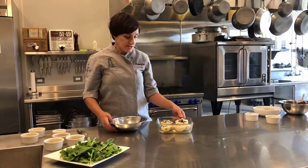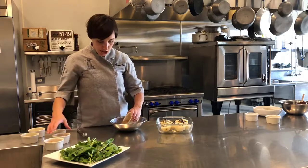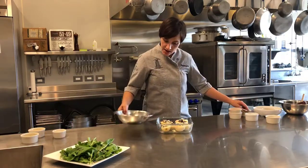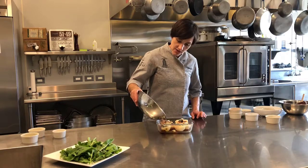So I have the pears stuffed with the filling, and now I'm going to mix together some apple cider, some port wine, and brown sugar. Once I've got that combined, I can just pour this over the top of the pears, and they go straight into the oven.